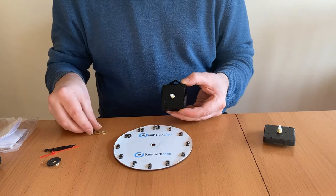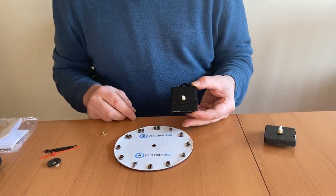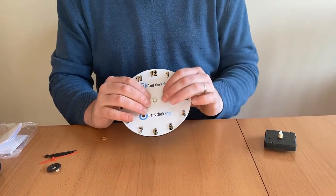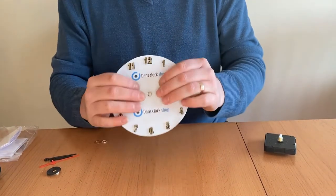Place the black rubber washer over the movement spindle and then push the spindle through the hole in the clock face. You need to make sure that the hanger, if you have one on the movement, is pointing up towards 12.